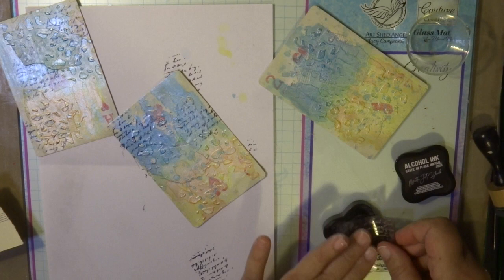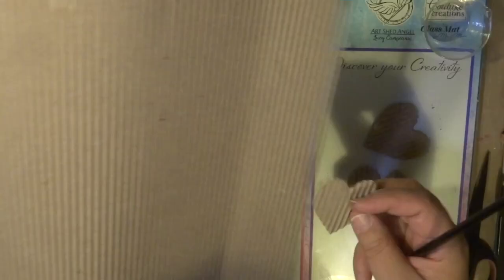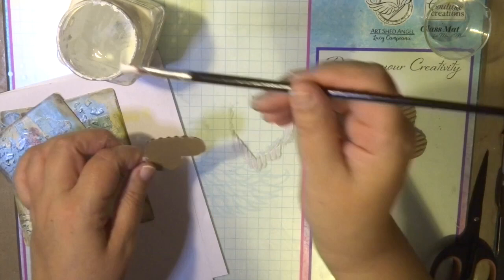I also used some texture paste on top before I put the alcohol inks, and now I'm doing a script stamp — stamping on with the stays-in-place black ink pad and a script stamp over it.